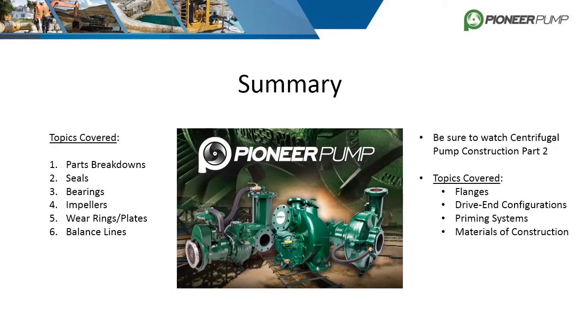This concludes centrifugal pump construction part one. We covered the parts breakdowns of both our end suction horizontal frame pumps and the self-primer pump. We also covered radial seals, cassette seals, bearings, impellers, wear rings and wear plates, and balance lines. Be sure to come back for part two of centrifugal pump construction, where we will discuss flanges, drive-in configurations, our priming systems, and materials of construction.